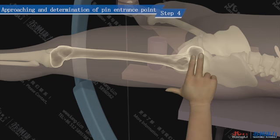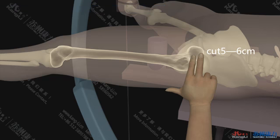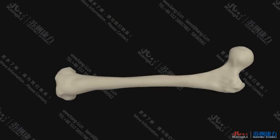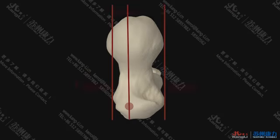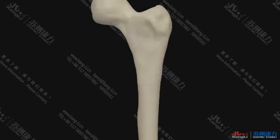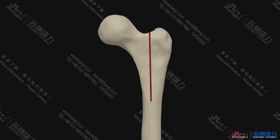Step 4: Approach and determine the pin entrance point. Cut horizontally from the greater trochanter vertex to the proximal side by 5 to 6 cm. Determine the pin entrance point correctly: in the lateral position it is at the junction of the anterior 1/3 and posterior 2/3 of the greater trochanter vertex. In the normal position it is located at the apex of the greater trochanter.